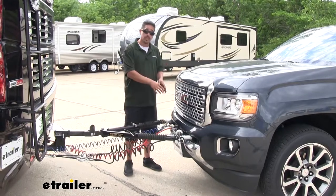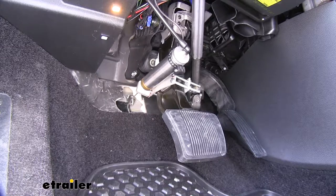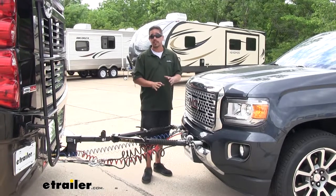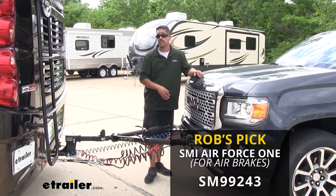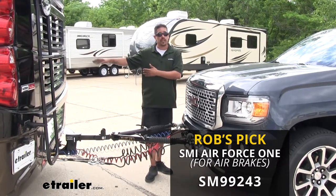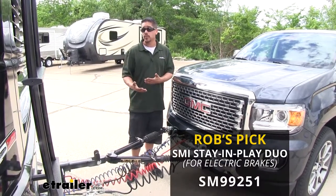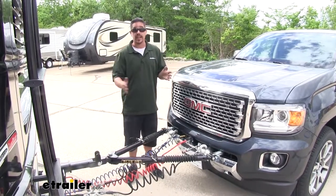When it comes to permanently installed braking systems, there are still two different types depending on what kind of brakes you have on your motorhome. If your motorhome has air brakes, there are systems specifically made for that — I personally recommend the Air Force One because it's a proportional system that works directly off the air brakes. If your motorhome doesn't have air brakes, I would recommend the Stay and Play Duo. It's still proportional and permanently installed, so we don't have to worry about setting it up and we'll have that smooth braking action.